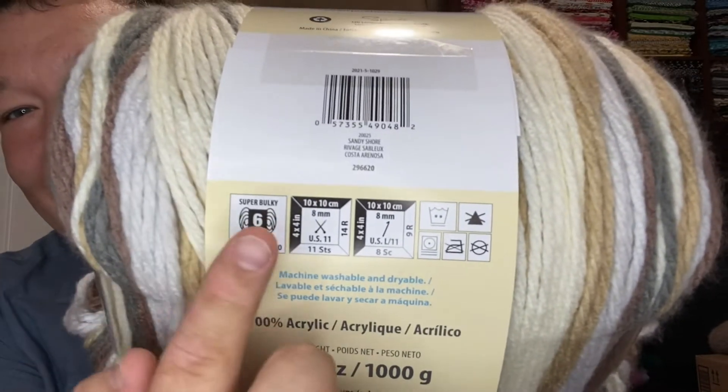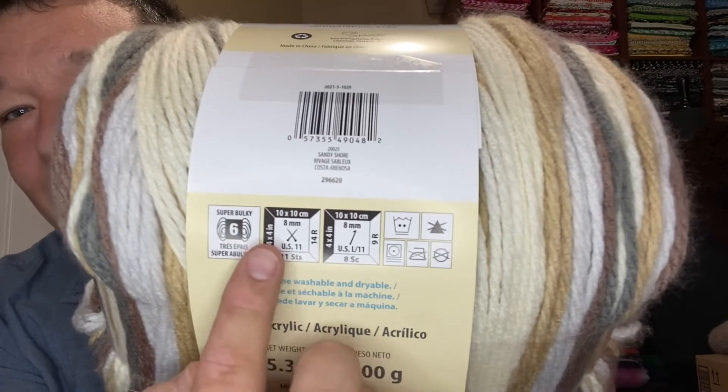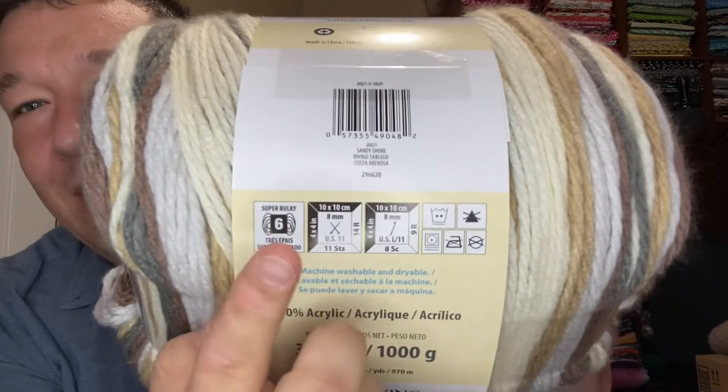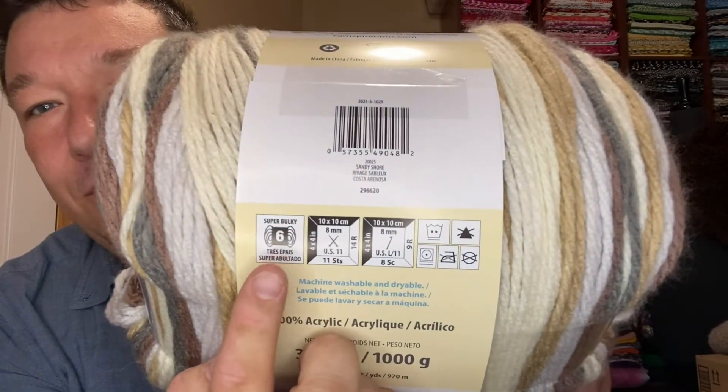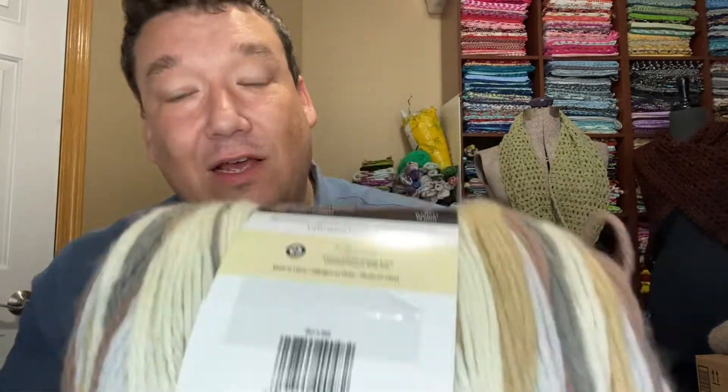But the number that matters is this one right here. It is the weight of the yarn. Don't worry about any of this other stuff — let the crafty person worry about that. You worry about this number right here. It tells you the gauge of the yarn, or how thick the yarn itself is. This is a six; it's one of the thickest that they come.